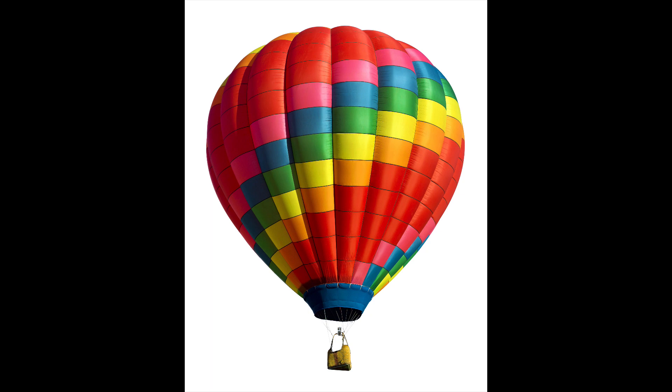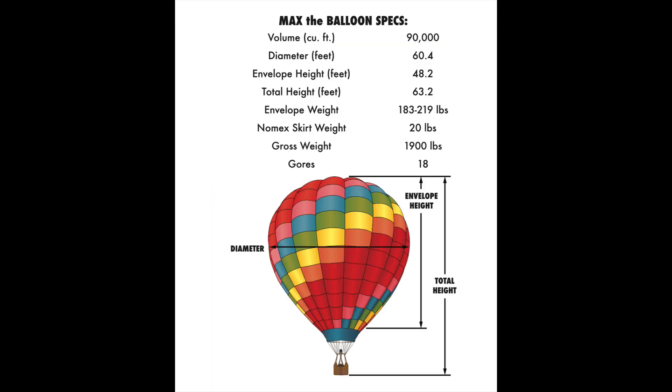By the way, here's a picture of my balloon Max. Max is a size 8 balloon — that means it holds 90,000 cubic feet of air when it's fully inflated. The balloon we're going to be looking at today is a size 7, and it holds 77,700 cubic feet of air. So here we go.